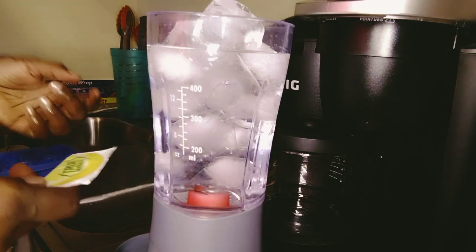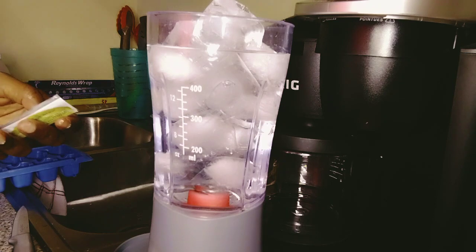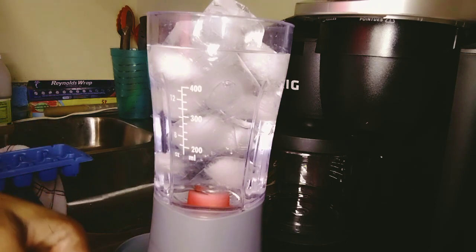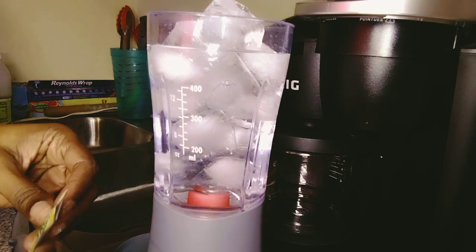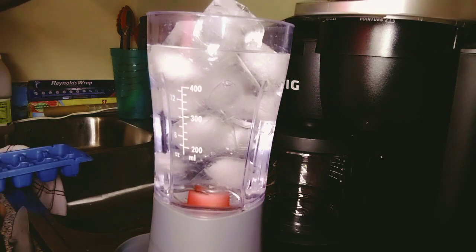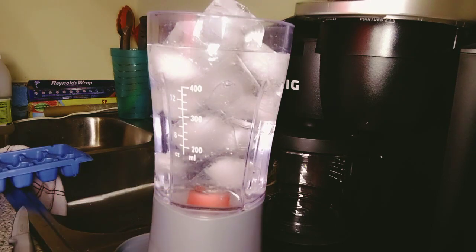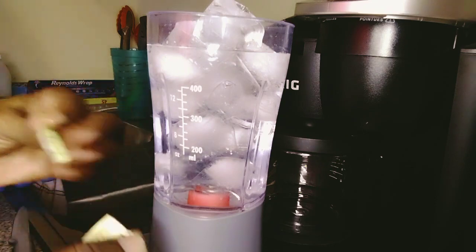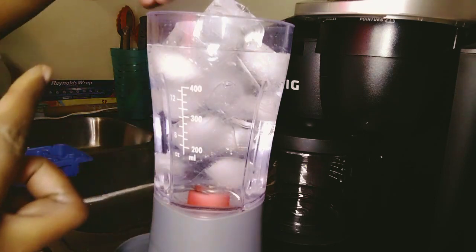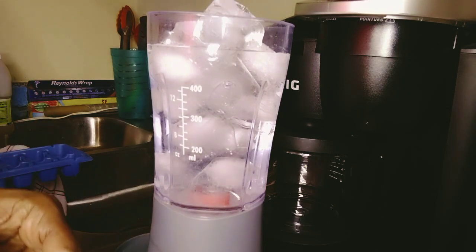I have what's called a True Lemon packet. For children, they might want Kool-Aid instead, and that's okay — just monitor how much Kool-Aid they dump in there, because if you dump too much Kool-Aid and not enough sugar it won't taste right. This is True Lemon — you dump that in, see it goes straight to the bottom, and that's a good thing. I have Splenda, which is low sugar, basically no sugar. Sometimes I use raw sugar but I haven't had any lately.